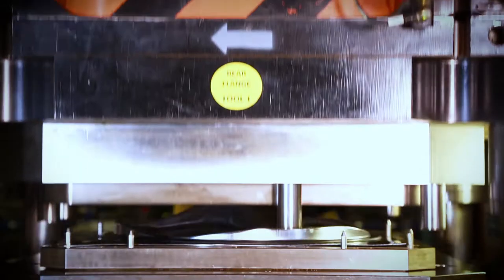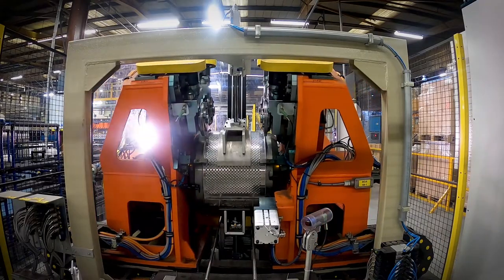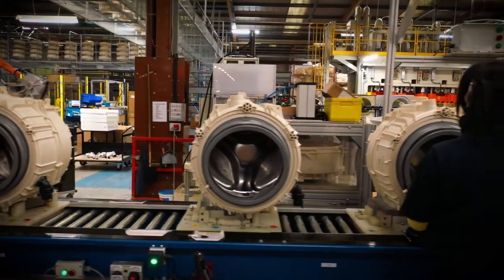A 100 tonne press forms the outer parts of the drum. These are formed around the drum and the drum is complete. The steel drum then sits inside this strong plastic holder.